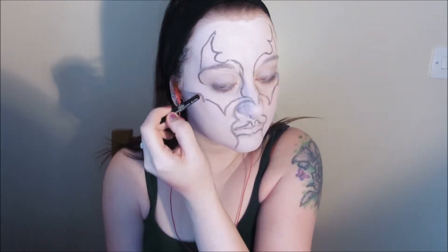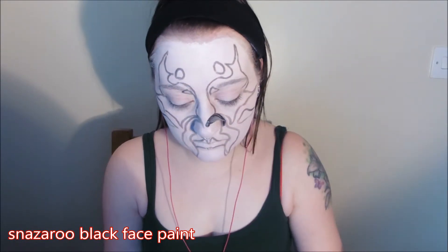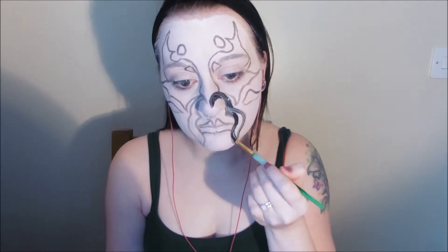Let's do this. When you've got the basic design that you want, begin filling it in with black water activated face paint. If you've got lots of small areas, use a very fine tipped brush and take your time. If your design is quite bold like mine is, then a medium brush will be fine for covering the areas quickly, but still precisely.